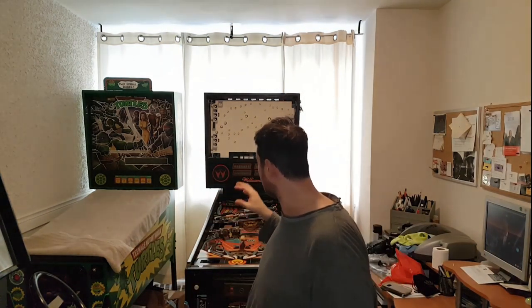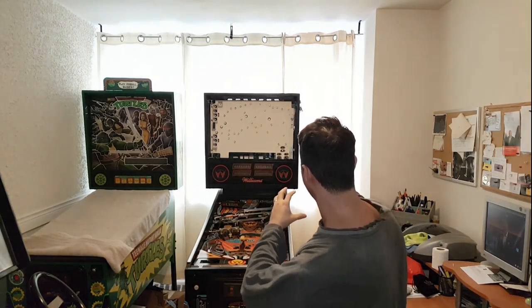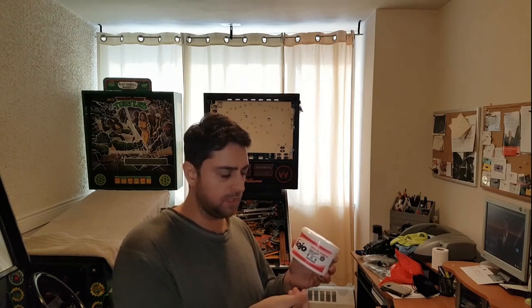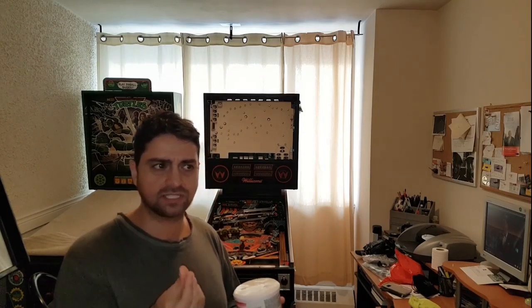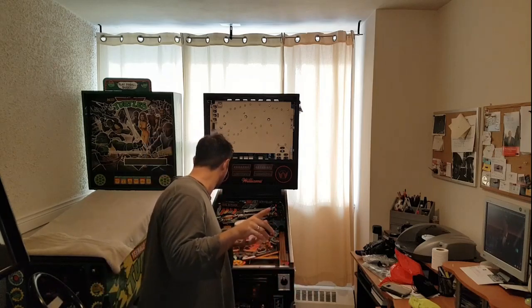We're going to be taking off the plastics - I'm going to do them in sections. First I'll remove plastics and clean them using the Gojo. I used it on the plunger tip which was very dirty from ball wear. I just rubbed it with a cloth and it turned out amazing. I'll use this on the playfield and the plastics - pretty much everywhere. Make sure it's buffed off because it does have a slick residue, but it's a nice finish and it's very safe.